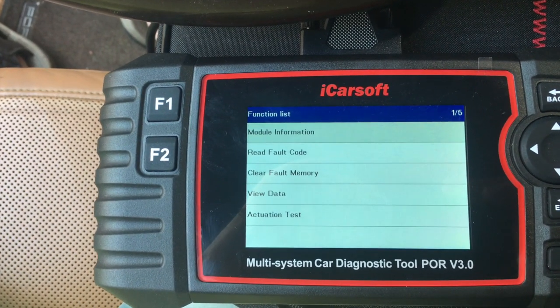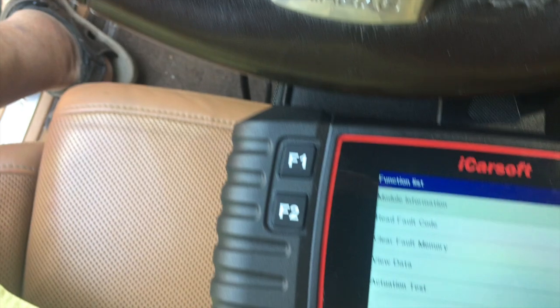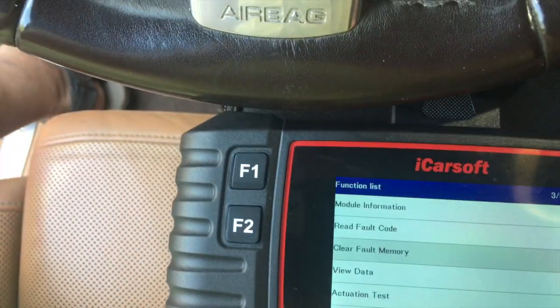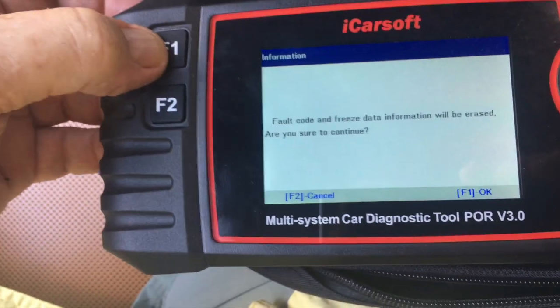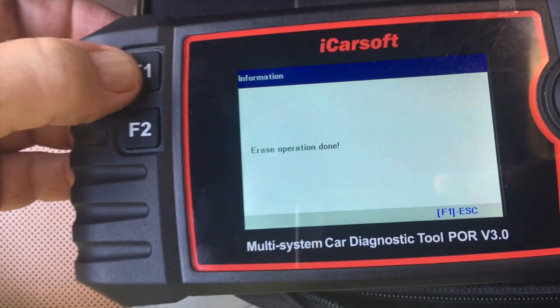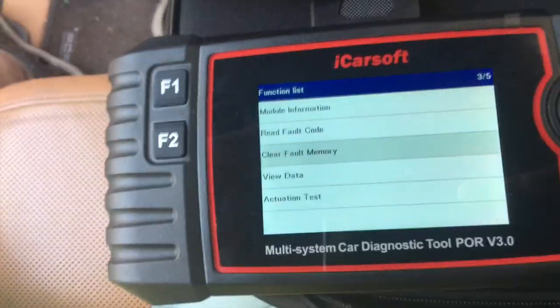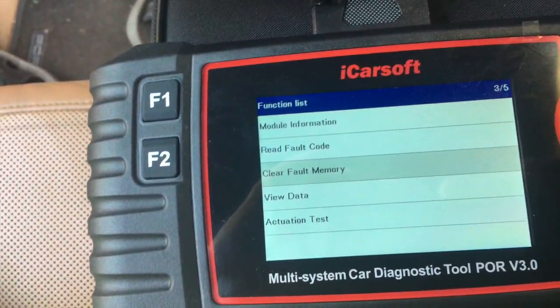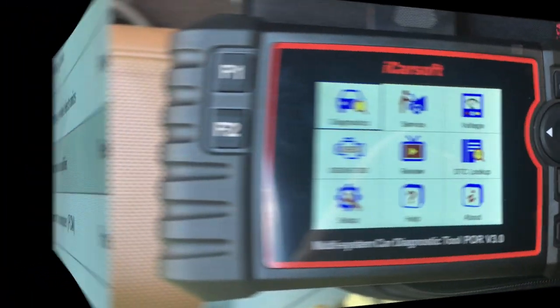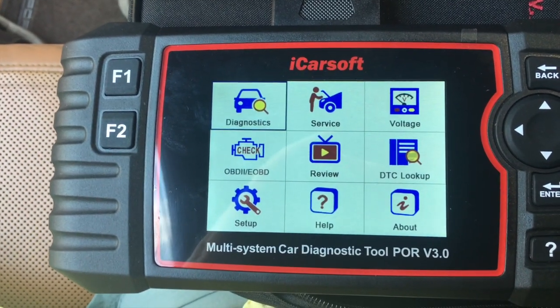It says read fault code and then clear memory. Let's erase the fault, hit escape, and go back to see if it actually cleared it. As you can see, it cleared the fault. There are a lot of different functions with this.